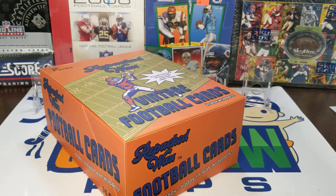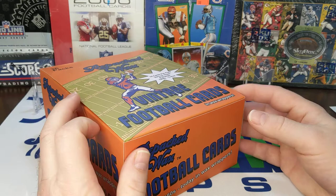Hey everybody, welcome back or welcome to Something Old Something New Card Reps. I'm Lance. Today it's Friday, so we're doing our Friday Football Flashback. We're doing our repacked waxed vintage football cards.